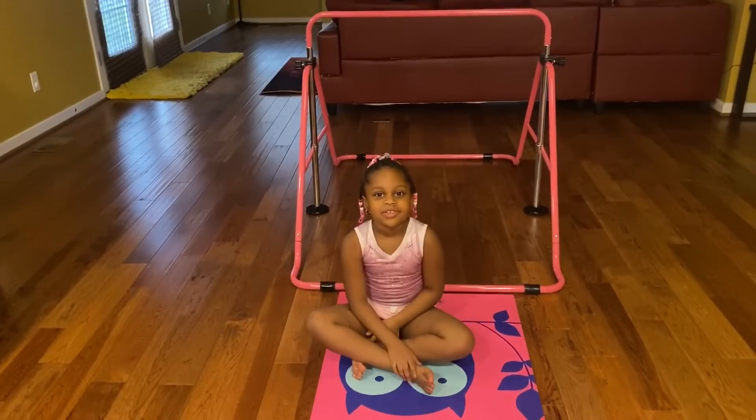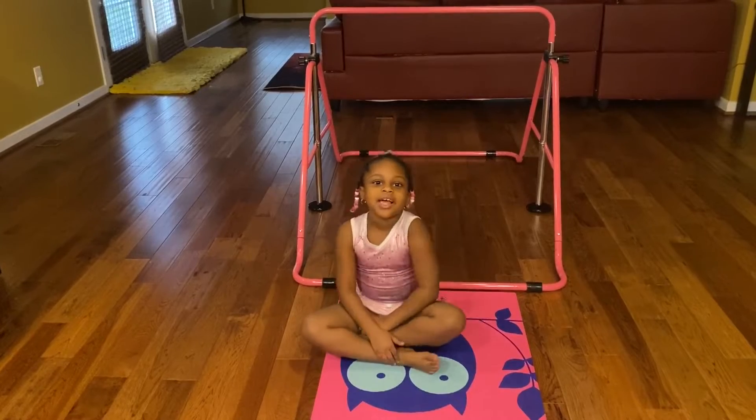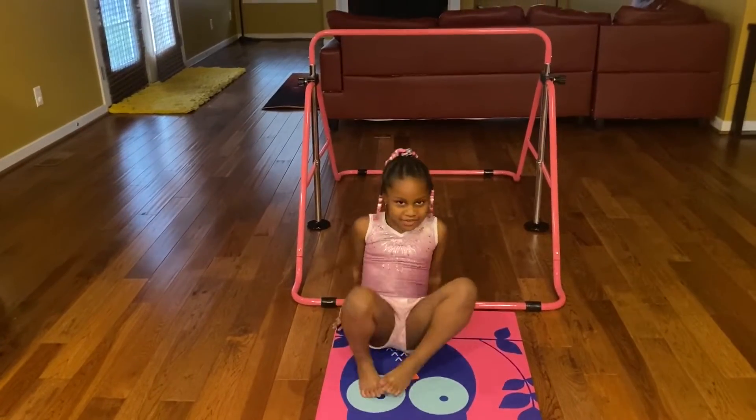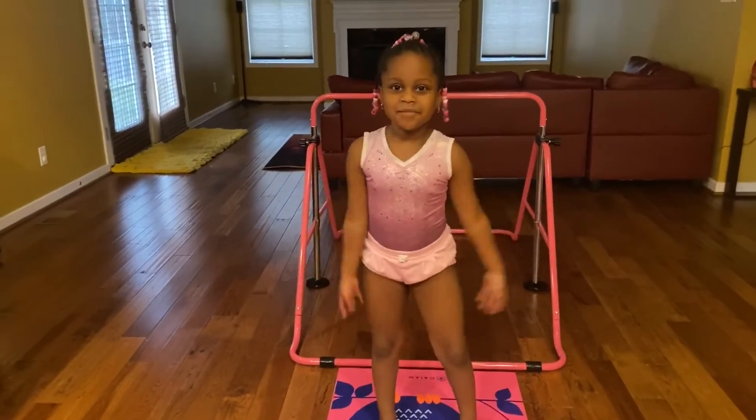Hi everyone, welcome to Blindness Walk. My name is Linda and today we're going to make a part two of gymnastics. So first we're going to warm up. So you're going to do ten jumping jacks.